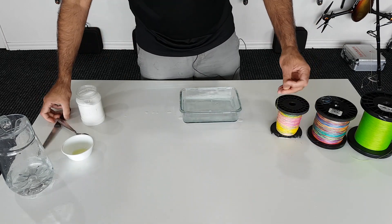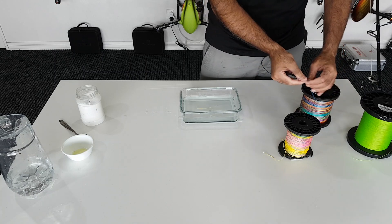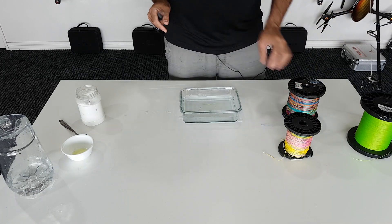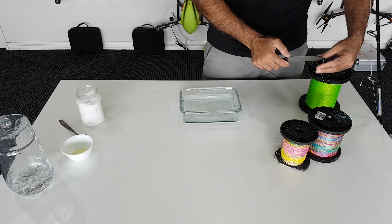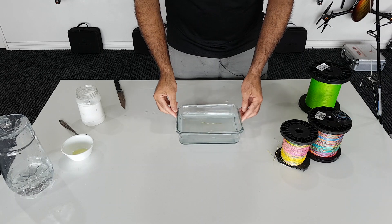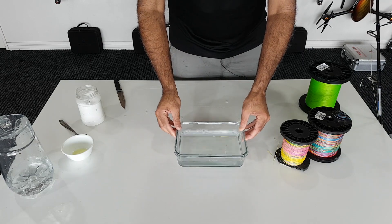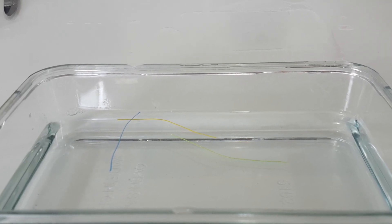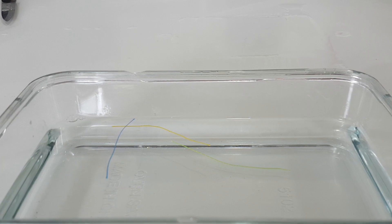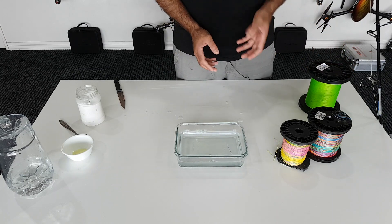So this is one of the standard braids — you can see that it's floating. The other standard braid will also stay floating. Then we've got the Suffix 832. You can see the green Suffix 832 has sunk to the bottom layer, while the other two braided cut pieces are floating on top. That's basically a simple test to see if you've got sinking or floating braid — it may not specify it's sinking, but this test will tell you.